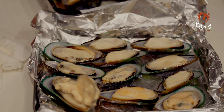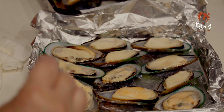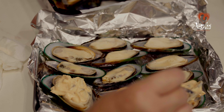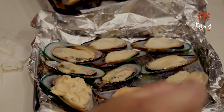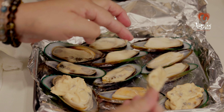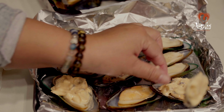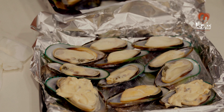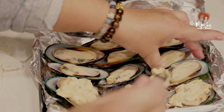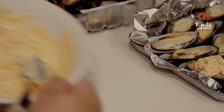Bây giờ mình bắt đầu bỏ cái sốt mayonnaise mới vừa làm á. Mình nhắc lại luôn ha: trong cái sốt này gồm có mayonnaise, nấm, với lại tương ớt ha. Các bạn bỏ vô, bỏ hết lên trên mặt của cái con này luôn. Tùy theo cái lượng mình thích ăn nhiều hay ít để mình bỏ vô. Nhưng bỏ nhiều quá thì khi nướng nó lại chảy ra cái vỉ, cho nên mình bỏ lượng vừa phải thôi.